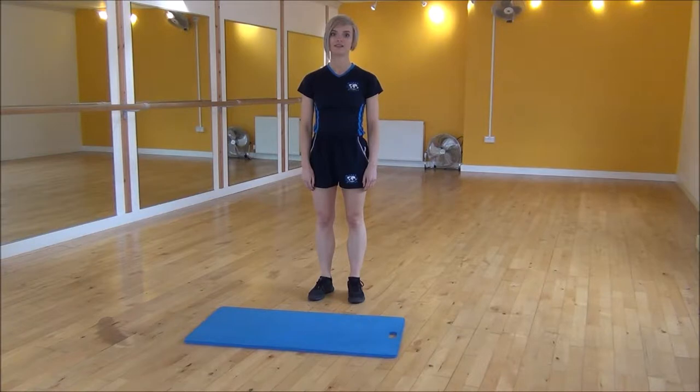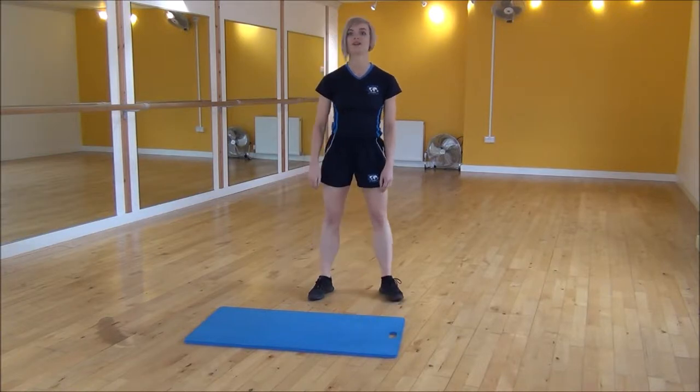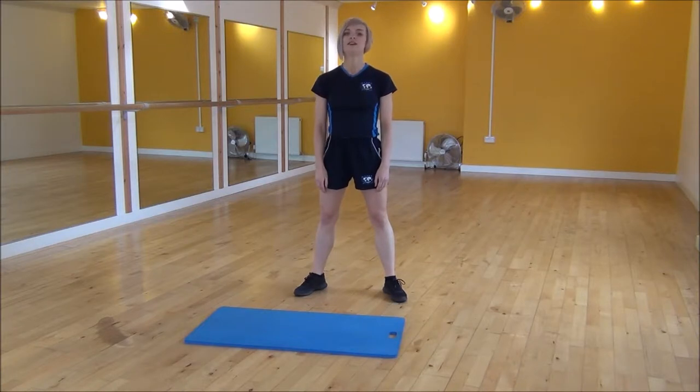Okay everyone, the next exercise today is the frog jump. So we're going to start with your legs hip-width apart and your feet slightly out to the side. We're basically going to be doing a squat where your hands touch the ground and then we're going to be powering up.